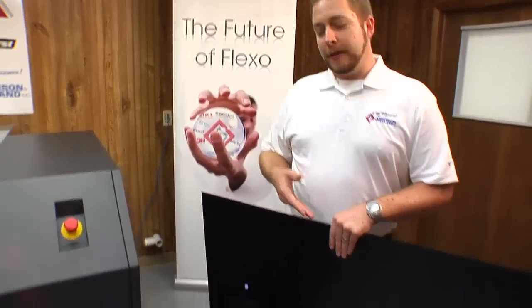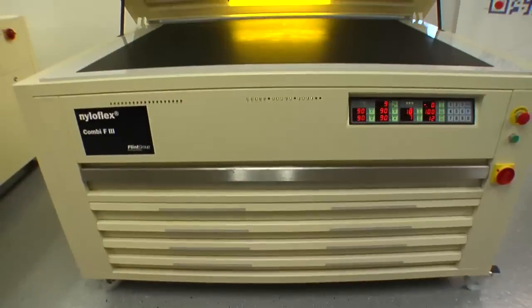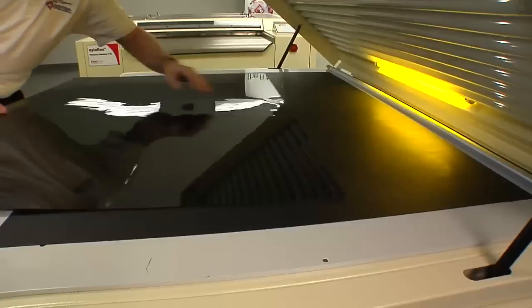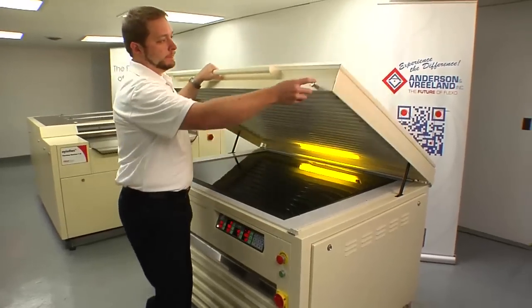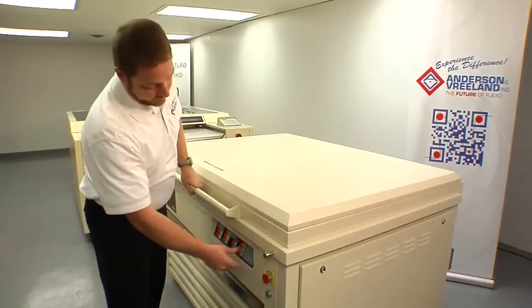Here is a sheet of 4835 digital ace material. The first step is to back expose it. This is the Flint F3 exposure unit. Set the plate in and perform our back exposure. Close the hood and hit start.